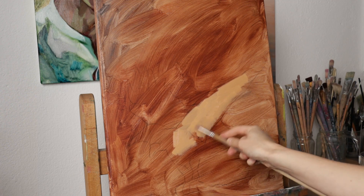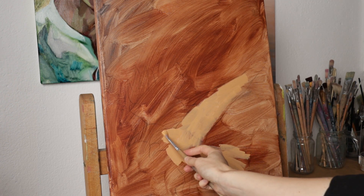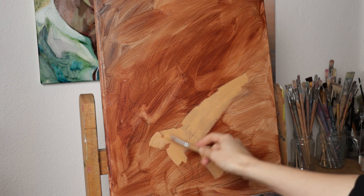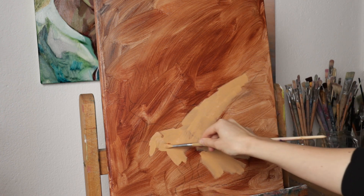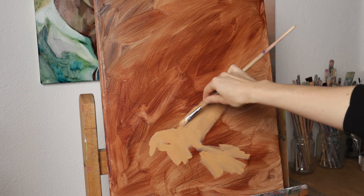I often get asked how do I get such an interesting composition in my artworks. In this video I will tell and show you my secret of composing. For this artwork I had an idea of showing a two-headed raven and the forest in the background.